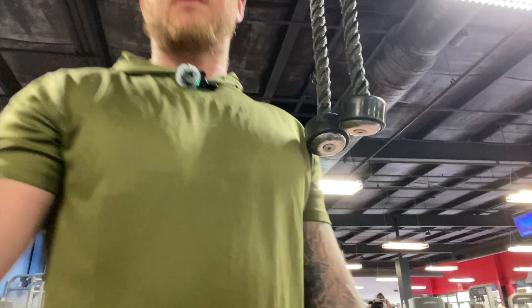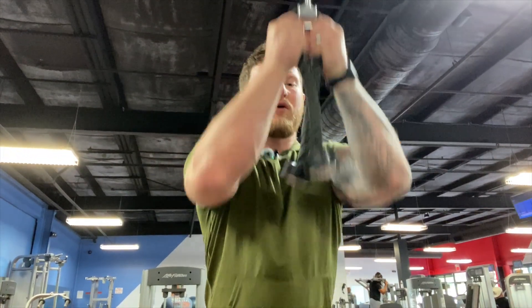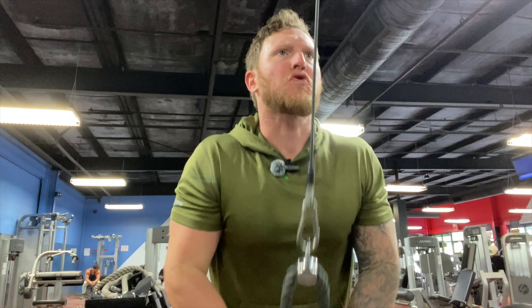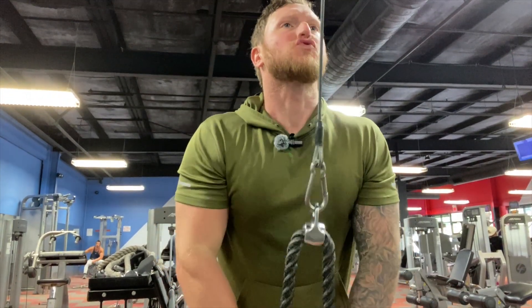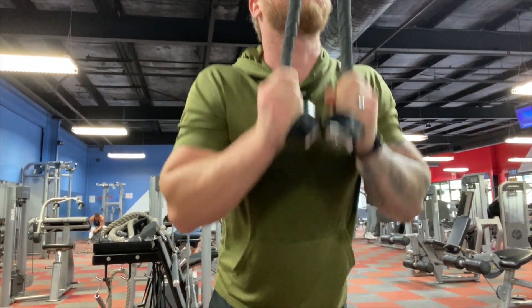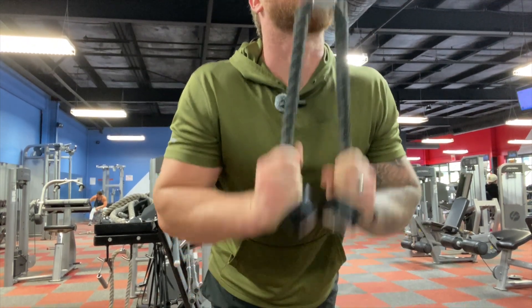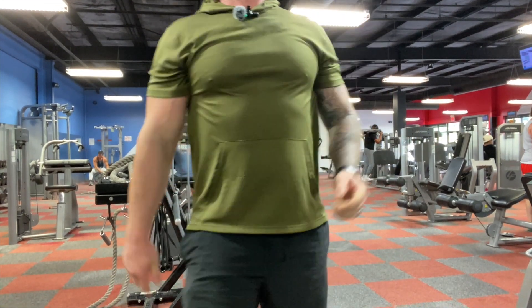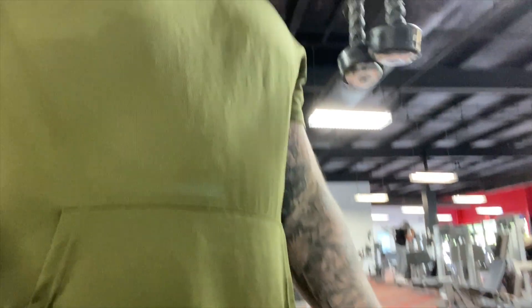Alright guys, let's see if we can get this set up well. 15 — that's good. We'll get three more sets and move on. It was a short day, but if you've got injuries you have to pay attention to them, because they're going to get worse if you don't.